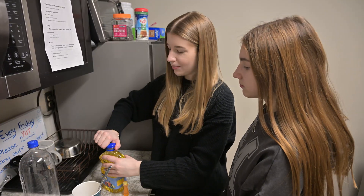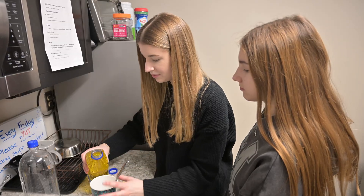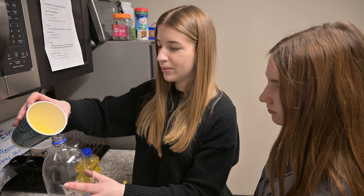First we need 1/4 cup of oil. Use a 2-liter water bottle and pour the oil into the water bottle.